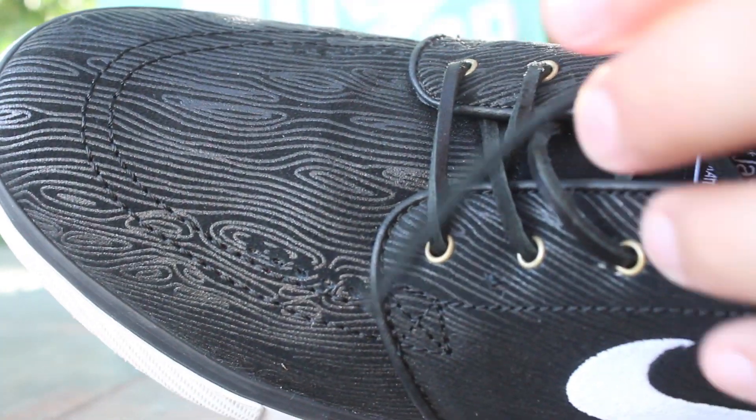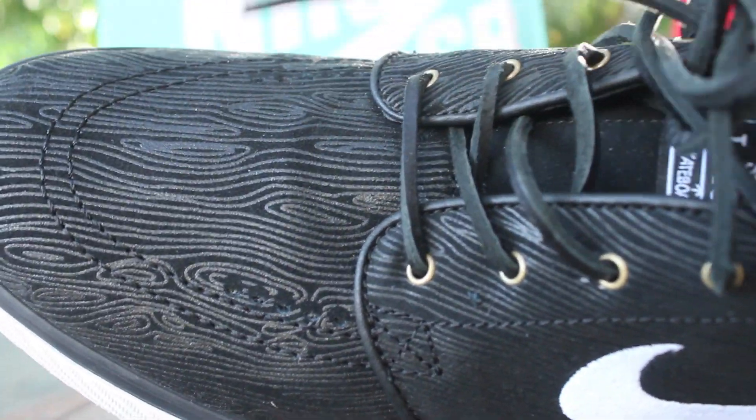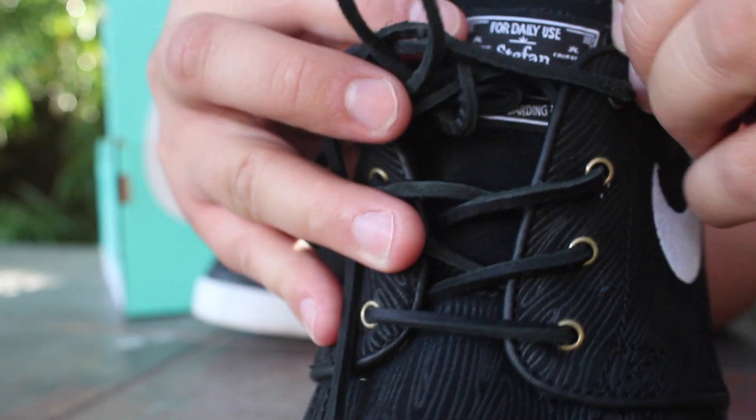My favorite part of the shoe — you have these lines going across the entire shoe that make it look like a fingerprint. As for the laces, I'm not sure how I feel about them. They're kind of weird to tie and put on, but I guess that's what all Janowskis come with.